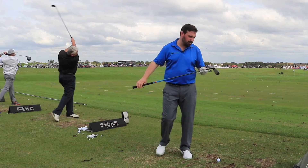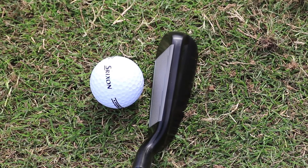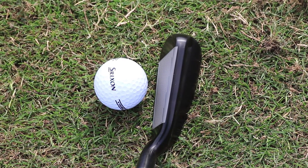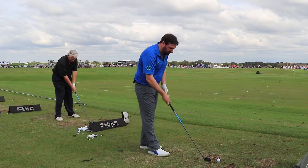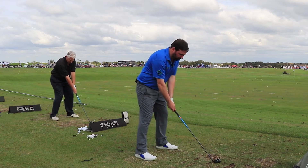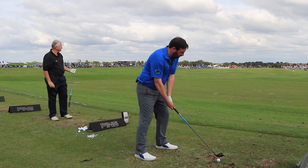We're going to give it a go and see how we get on. It's pretty striking at address, I have to say. There's a lot of club behind the ball, obviously not as much as a hybrid as you're used to. It's also a matte black finish, it really does look quite striking. There's quite a bit of offset on there as well, so it's kind of like a driving iron but not. It's hard to describe.